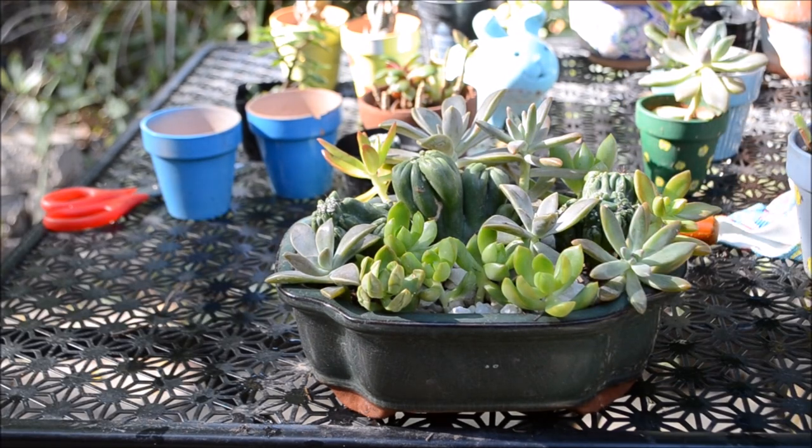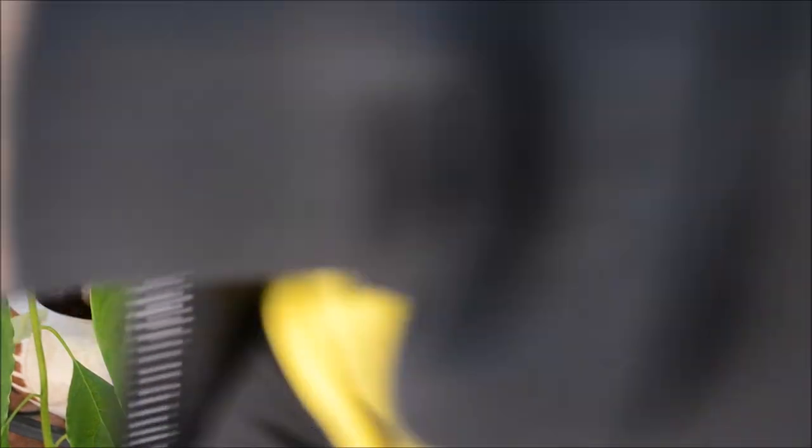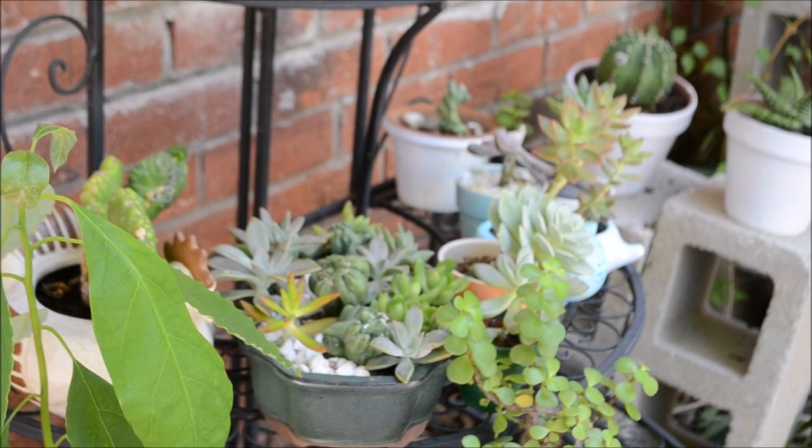Alright everybody, that is my finished product and I think it looks pretty good. Now I'm going to put it aside and leave it there for a couple of days, making sure that it receives at least morning sunlight so my succulents don't burn or stretch too much. That wraps it up folks — thank you so much for watching my video. If you liked it, give me a thumbs up and leave me a comment below with some feedback. If you want to support this channel, make sure to subscribe by clicking the rectangular red button. Again, thank you so much, and until next time, happy propagating!